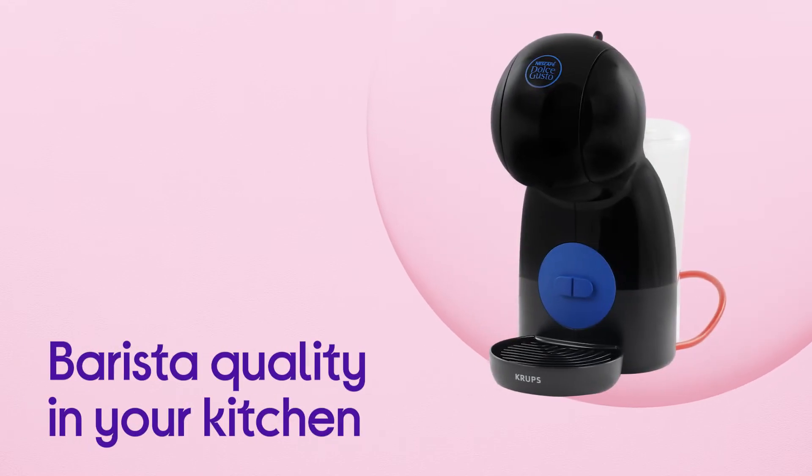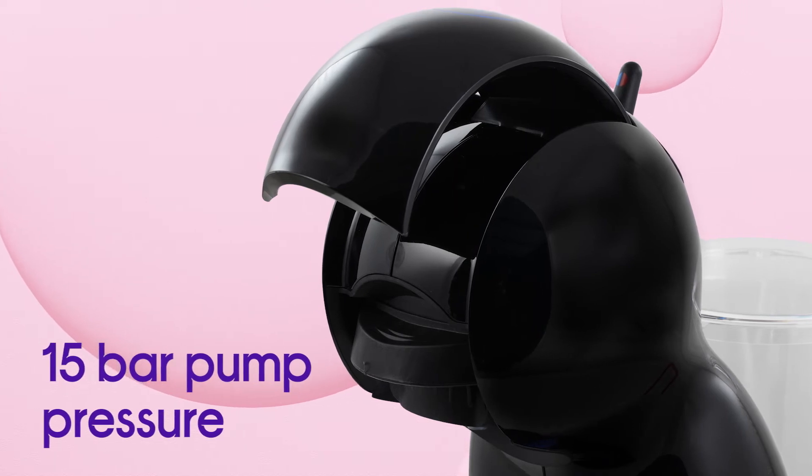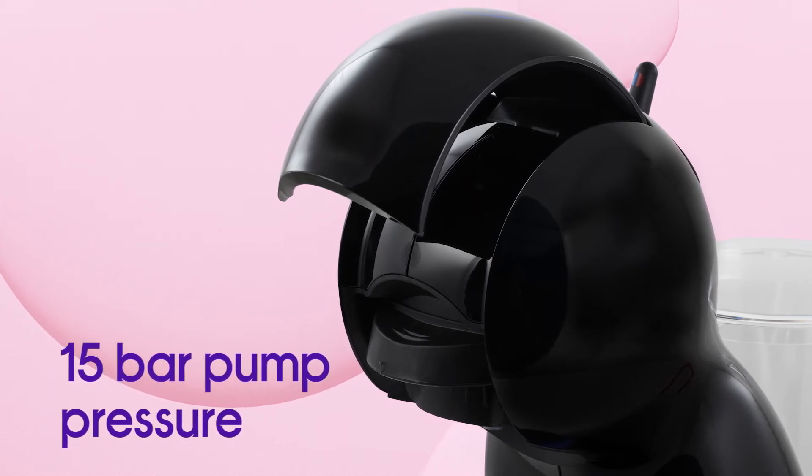Bring barista quality to your kitchen and enjoy high quality coffee with a luxuriously velvety crema, thanks to the high pressure system with maximum 15 bar pump pressure.